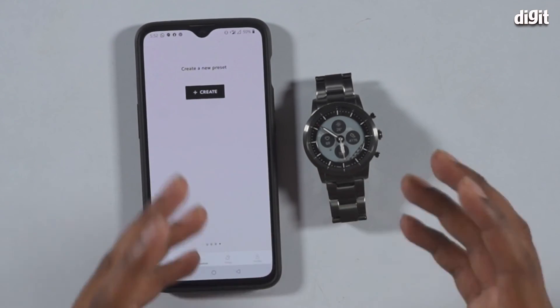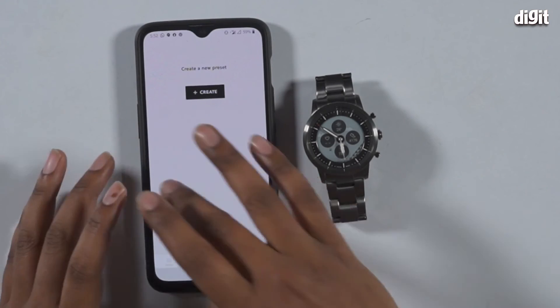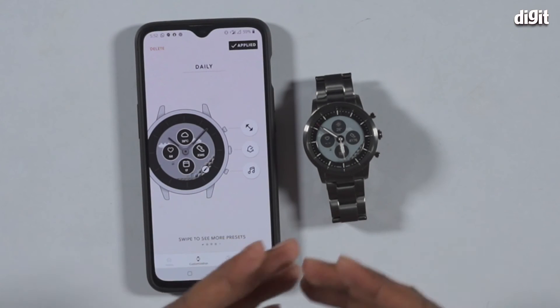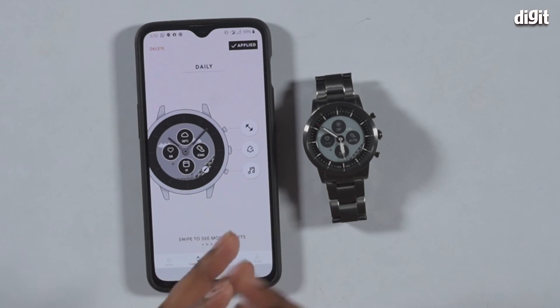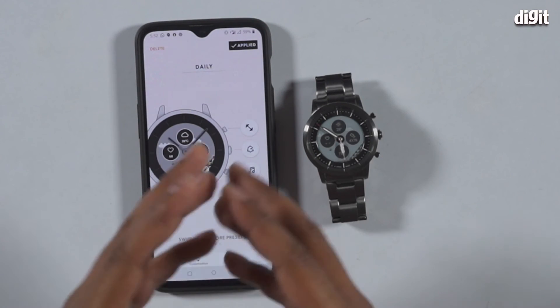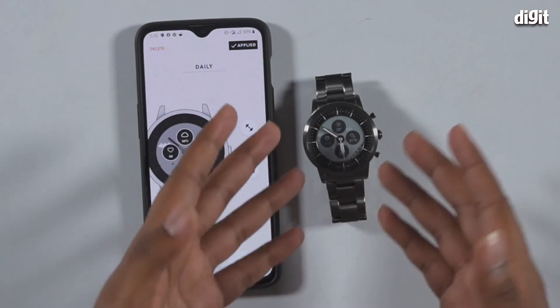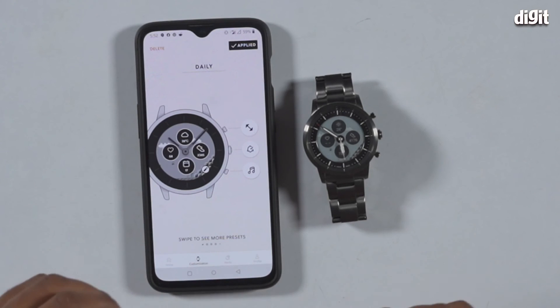There's a lot of customizability that goes into this watch, which is commendable. As mentioned before, you can also change the watch face — you can take any photograph and it converts it to be compatible with e-ink displays, which is pretty cool.